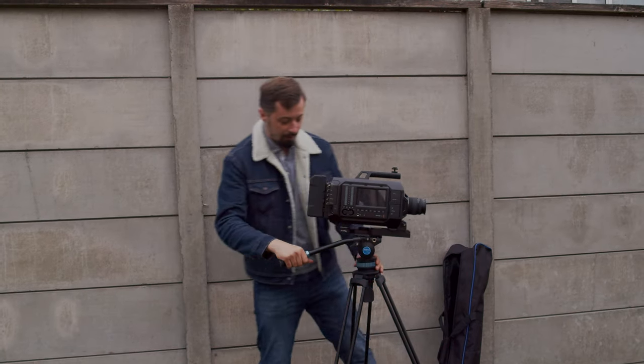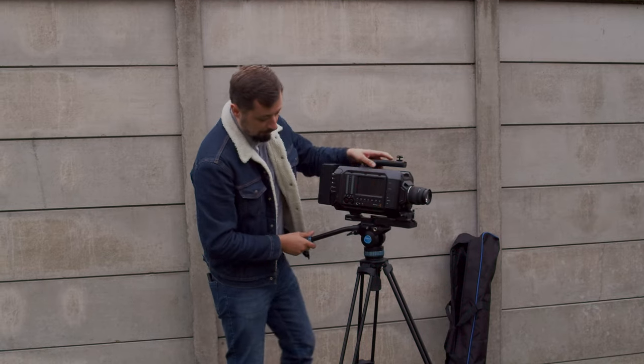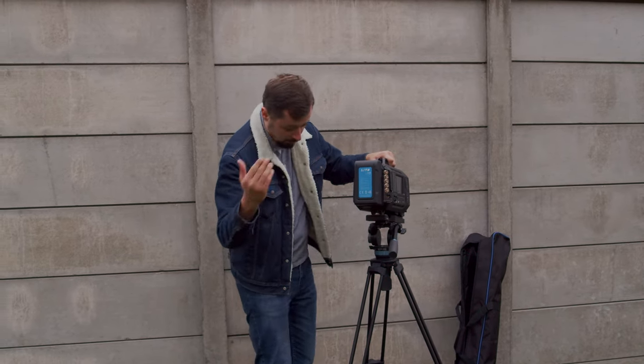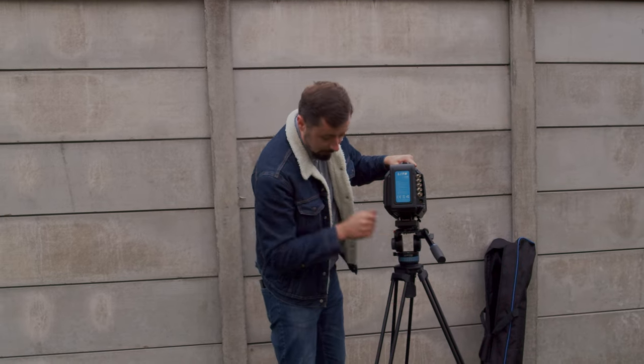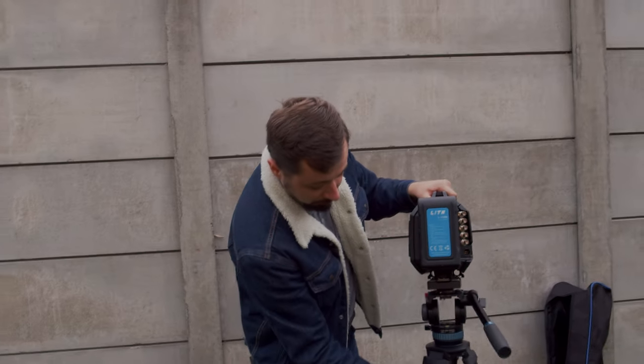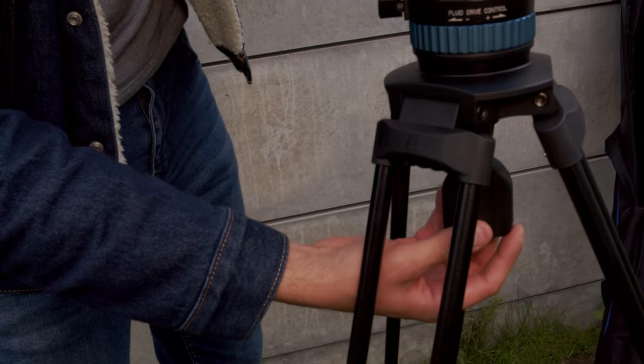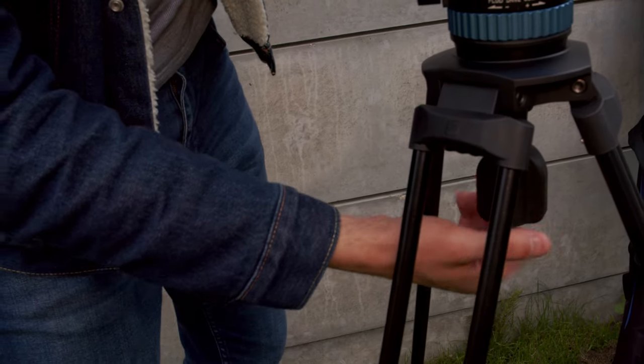It works like a charm. Now the thing with the fluid head — first things first, which I should have done before, that was my mistake. Please come join me here. We have the water level. On the bottom part we just unscrew it and adjust the water level to the correct position because the floor is uneven here.